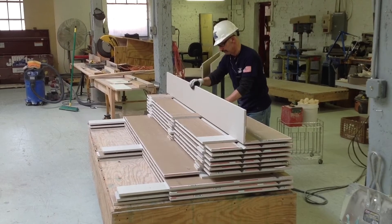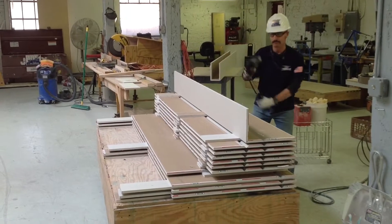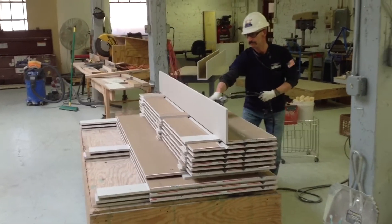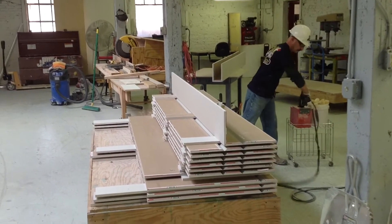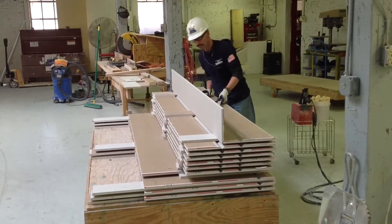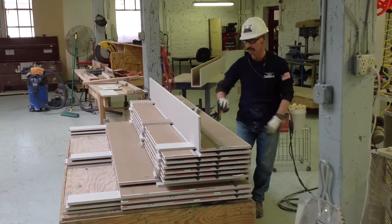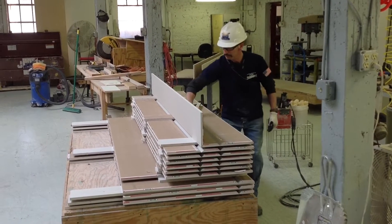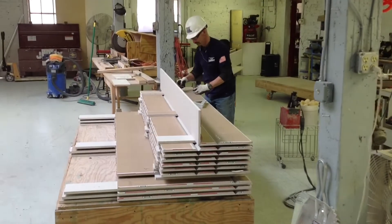Now I fold it up into a 90-degree bend, use a square to hold it, then give it a little bit of glue down the center. Then I give it a clean-out too — I take a little piece and just wipe it so that we have a nice clean finished product there.